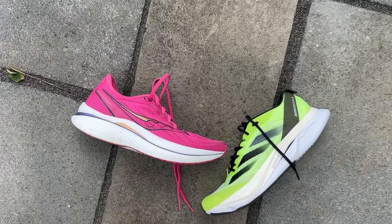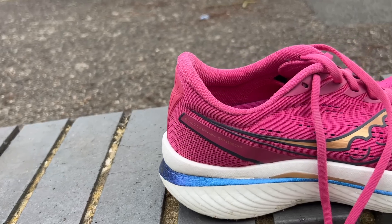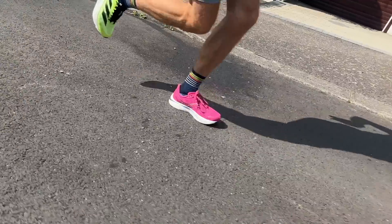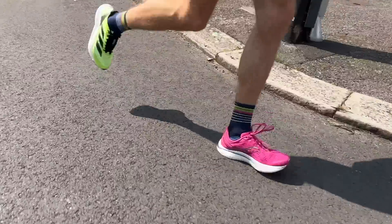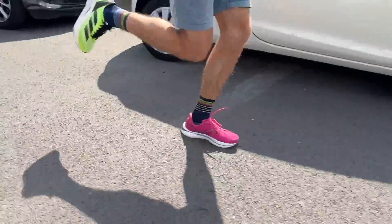Both of these are outstanding, versatile shoes that can handle a wide variety of training while being impressive at the top end — good for fast stuff while having enough comfort for easy runs. The ride is a little different on the two. The Endorphin Speed is more rockered and smooth with less snap; the speed comes from the efficient rolling motion of the Speed Roll Rocker combined with the plate and foam. The Boston has a snappier ride.